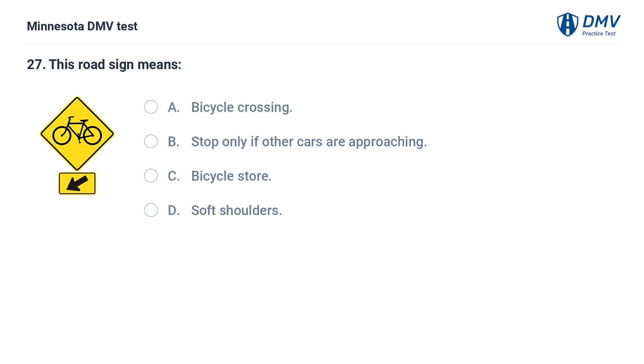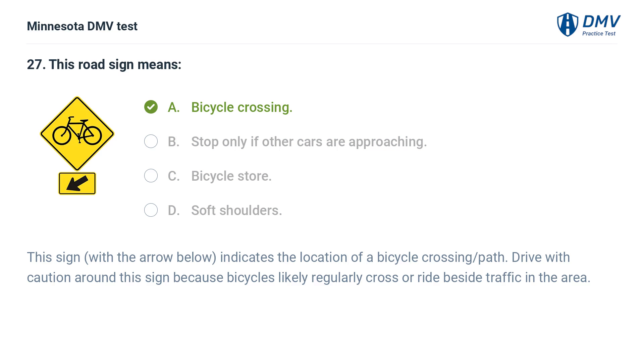This road sign means: A. Bicycle crossing. B. Stop only if other cars are approaching. C. Bicycle store. D. Soft shoulders. The correct answer is A: Bicycle crossing. This sign, with the arrow below, indicates the location of a bicycle crossing path. Drive with caution around this sign because bicycles likely regularly cross or ride beside traffic in the area.